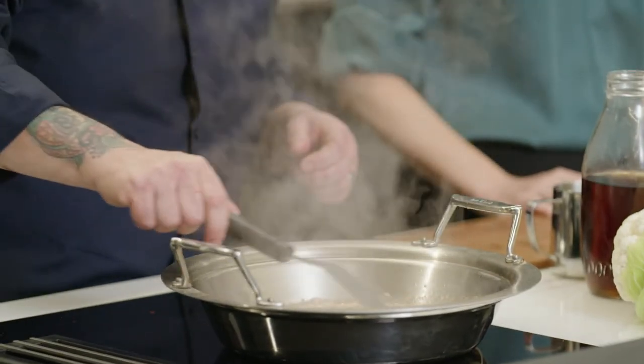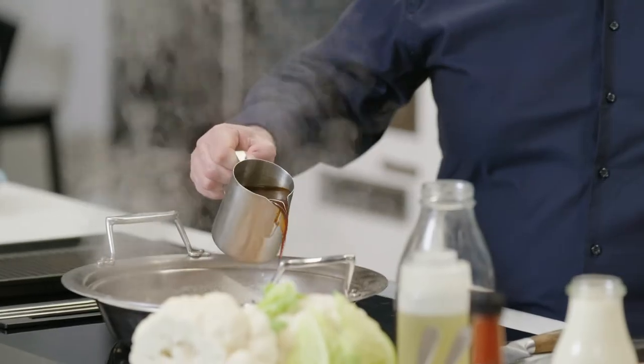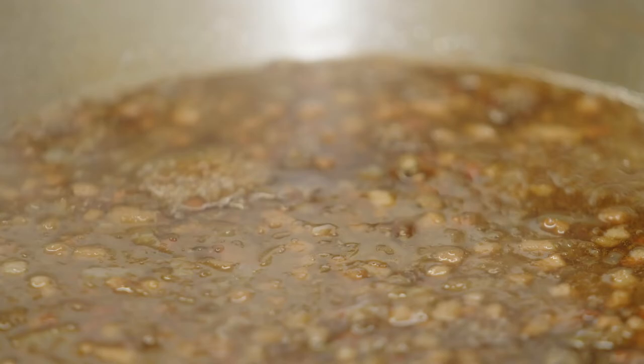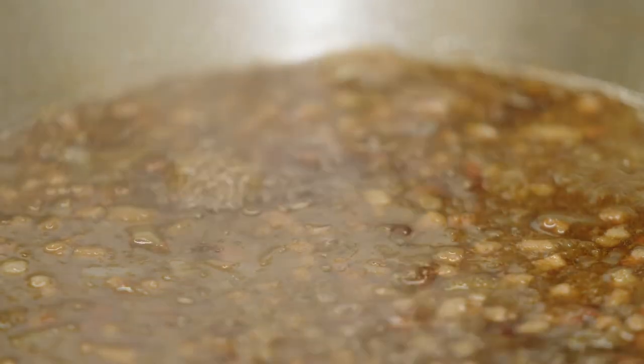I'm going to add a surprise ingredient — a surprise and delight? Yes, I'm adding coffee to this jam for depth of flavour. So we're just going to let this simmer away for a bit, and we're going to crack on with the next section.